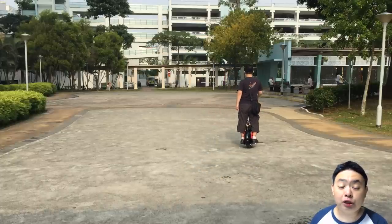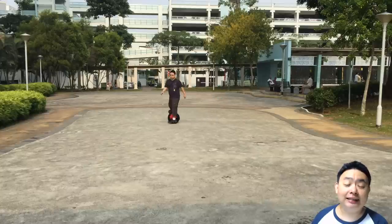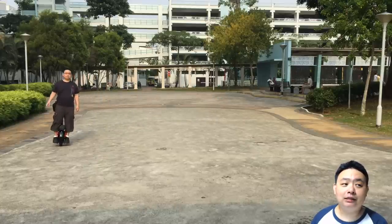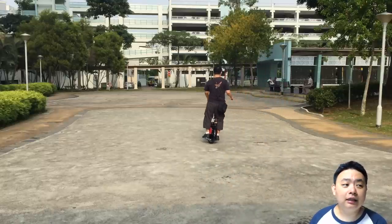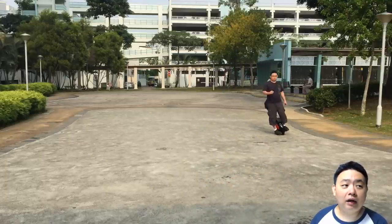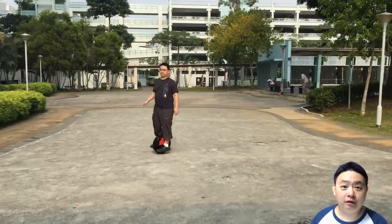After one month of constant usage — which is continuous daily usage — there's some wear and tear which can be easily resolved by the warranty. But overall, I feel that it is a very, very comfortable ride.